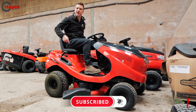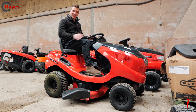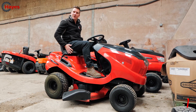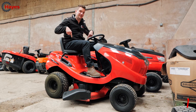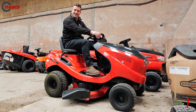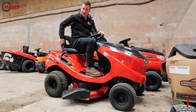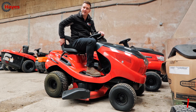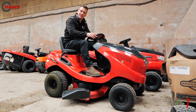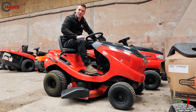Number one: your bum. Yes, your backside. You need to make sure you are firmly planted on the seat — not on the front, not on the side — nice and square in the middle. There's a sensor underneath which tells the mower you're sat on there safely. Some mowers are really sensitive, so if you're sat on the front you may not be depressing that sensor. Make sure the seat is in the right position so you're sitting squarely.